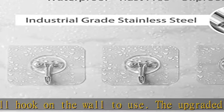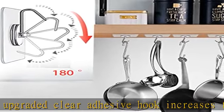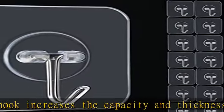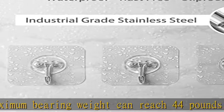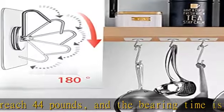Stainless steel, waterproof and rust-proof hook. Our upgraded wall hooks are made of industrial-grade stainless steel, which is waterproof, rust-proof, and oil-proof — durable and convenient for use in the bathroom, kitchen, office, classroom, and other places. The hook is suitable for most object surfaces such as glass, wood, ceramic tile, metal, and plastic.